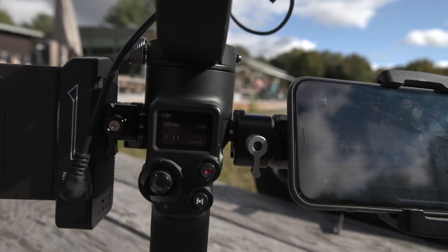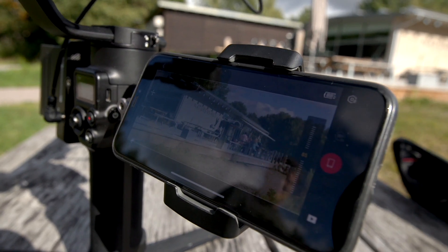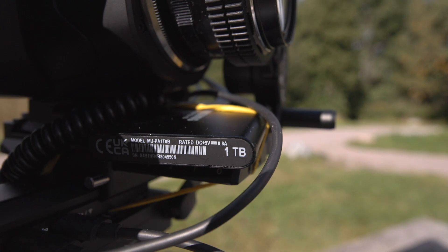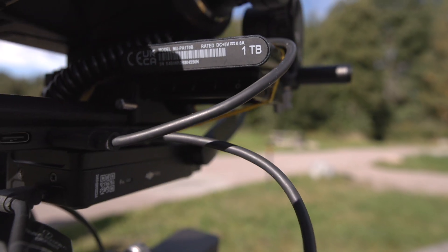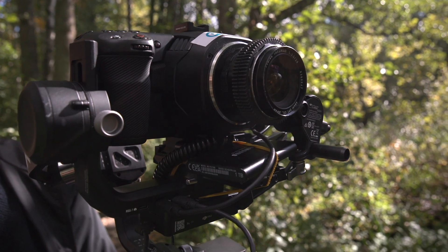I have the peaking set to medium on the Pocket, and since it's quite dimmed outside, I use my iPhone to see what I'm actually shooting. I'm also recording everything to an SSD drive so I can get a higher bit rate than with a regular SD card, without having to use an expensive CFast Express.